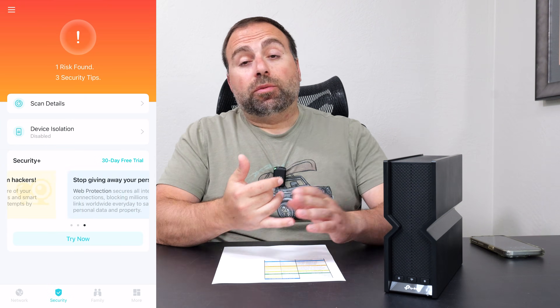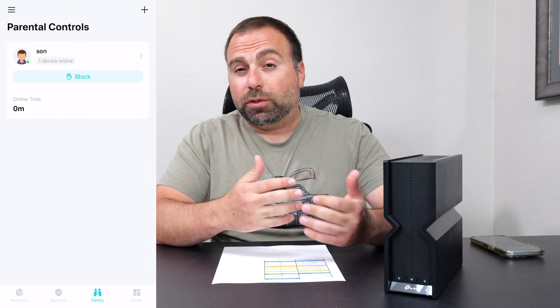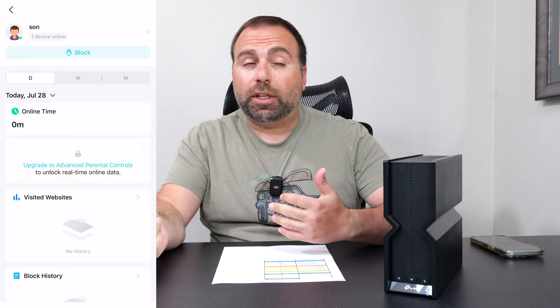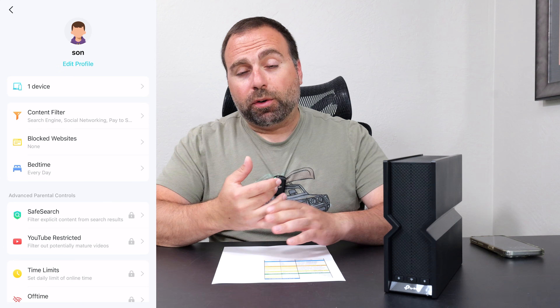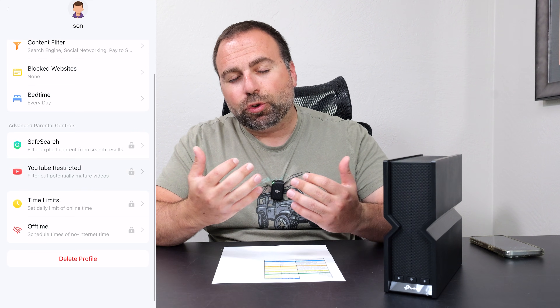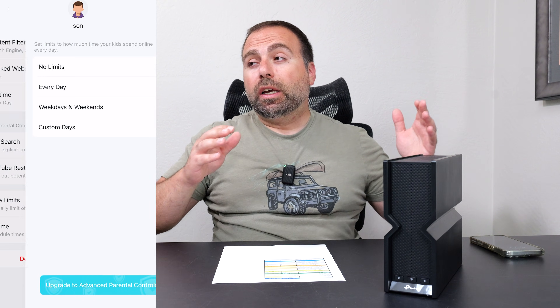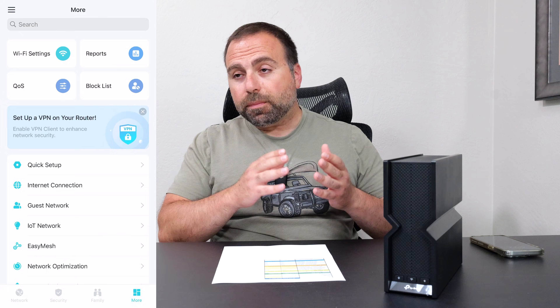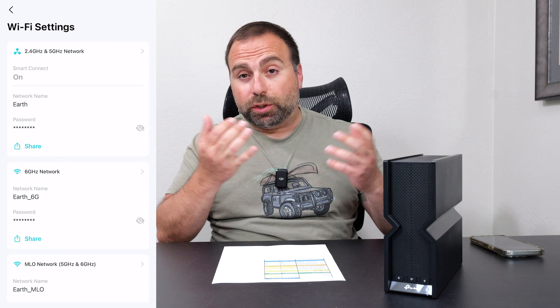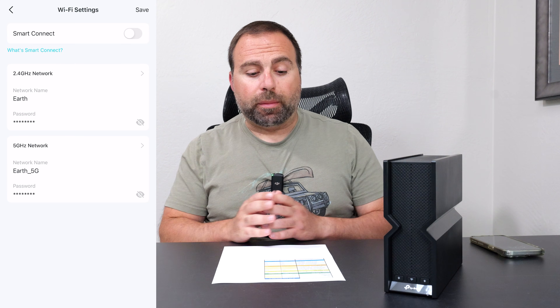You set up and configure this router with the Tether app, available on both iOS and Android. It walks you through the process — disconnect your modem, wait two minutes, plug it in, wait until the light comes on. Then you pick your Wi-Fi name and password. If you use the same SSID and password as your old router, all your devices should automatically connect to the new one. Keep in mind that the Wi-Fi name and password are both case sensitive.